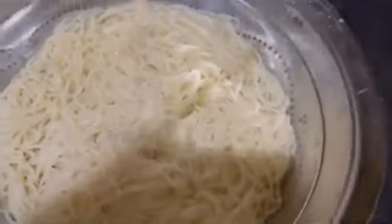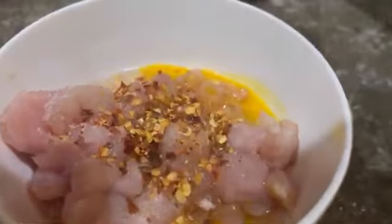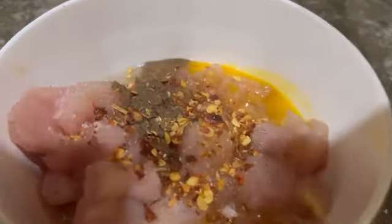Then drain it under cold water and keep aside. I have taken boneless chicken pieces. You need to add a whole egg in it, then add salt one teaspoon, crushed red chilies one teaspoon, black pepper one teaspoon.